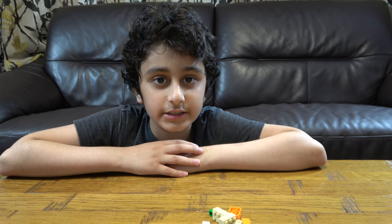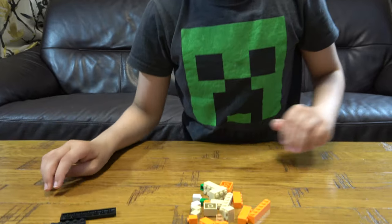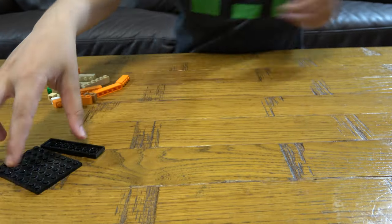Hey guys, today I'll be showing you how to make a mini Lego Alex mosaic. So let's start. First thing we're going to need to build are these two.